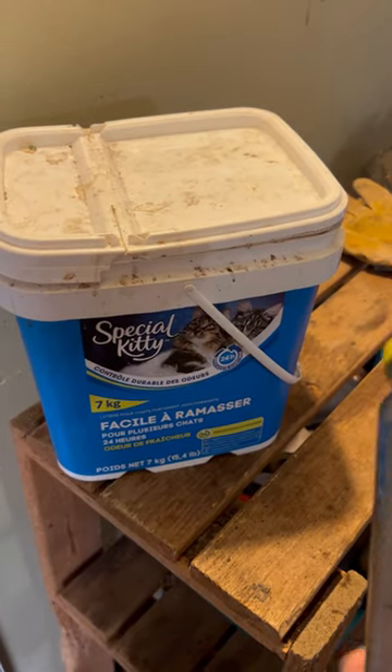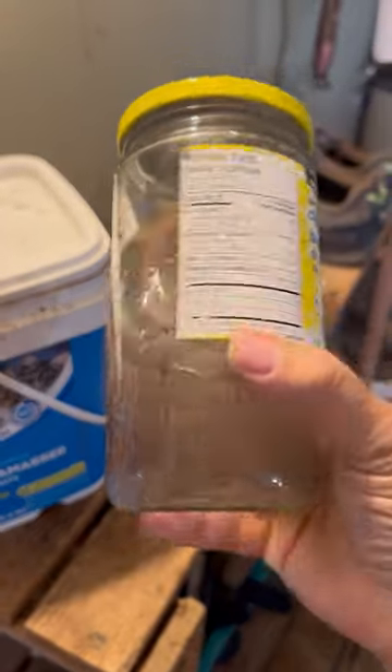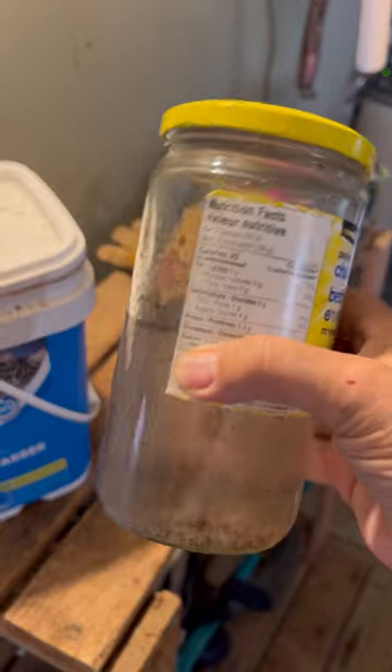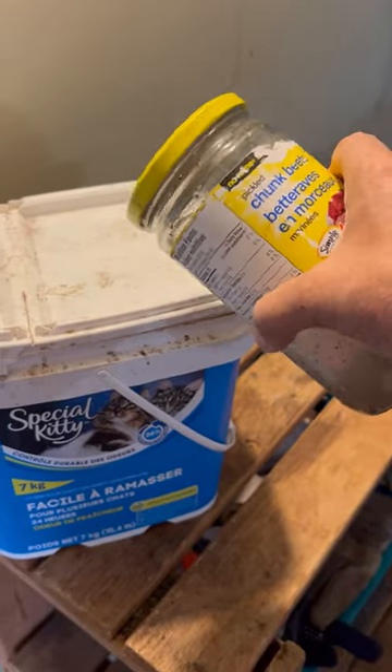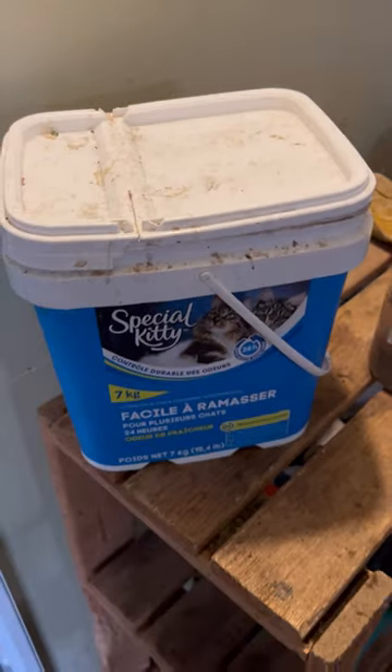Every time after I go dump my pail into my compost pile, I have a jar here of some of these mosquito dunks that's half dissolved. I just pour a little splash in every once in a while and it really seems to keep the fruit flies at bay.